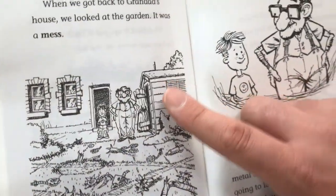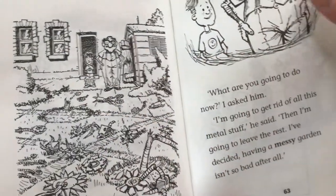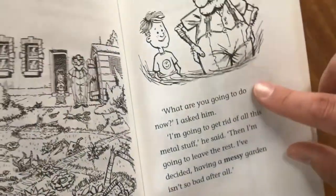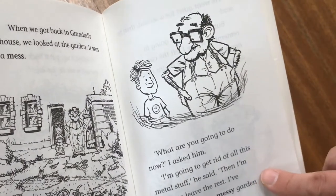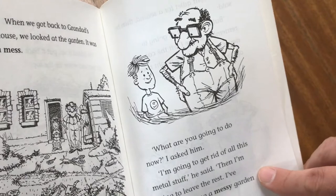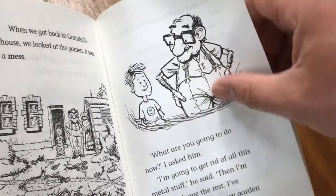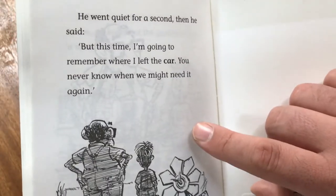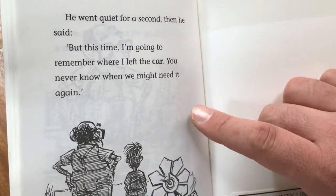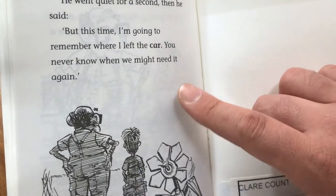When we got back to Grandad's house, we looked at the garden. It was a mess. "What are you going to do now?" I asked him. "I'm going to get rid of all this metal stuff," he said. "Then I'm going to leave the rest. I've decided having a messy garden isn't so bad after all." He paused for a second, then said: "But this time I'm going to remember where I left the car. You never know when we might need it again."